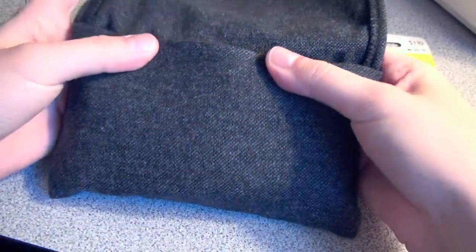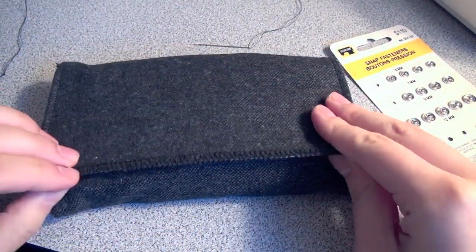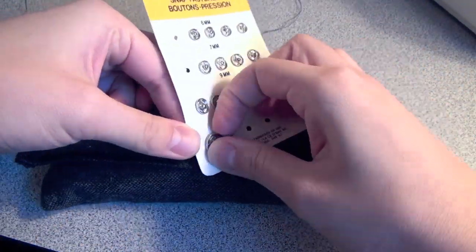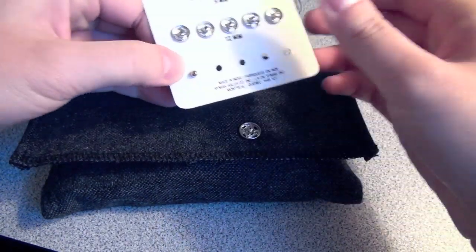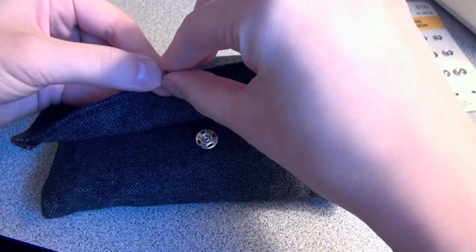Put all your essentials inside the clutch to decide where the fastener needs to go. Here you can use any kind of attachment — velcro, zipper, buckle, or button. I decided to use these fasteners because they're a little faster to access than buttons.